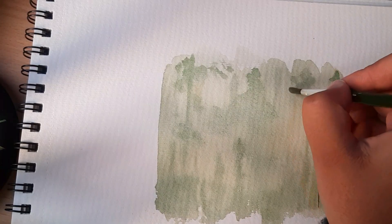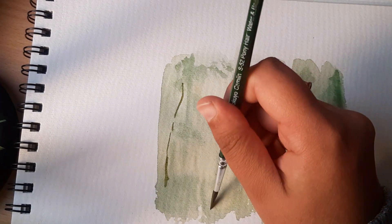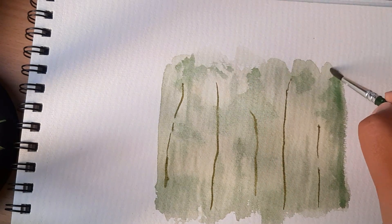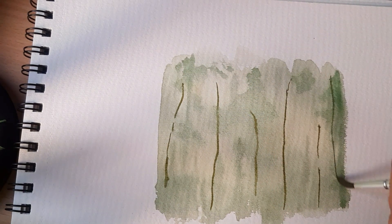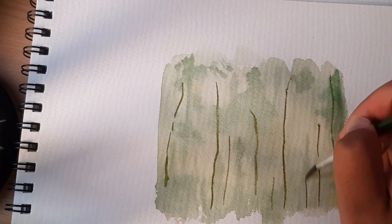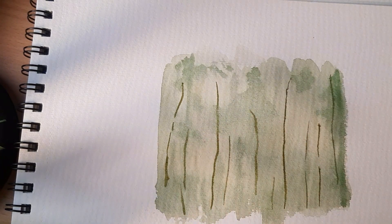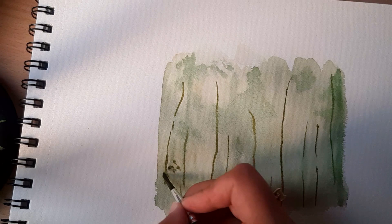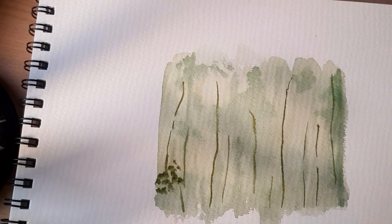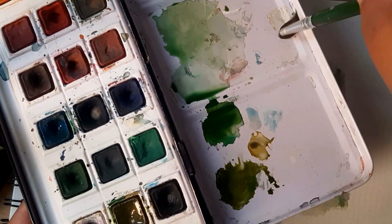Now we're gaining perspective, so I'm using another shade of green that has more umber in it — less of a green shift and more of a yellowish-brownish tone. These are trees that are distant too, but not as far as the first layer.